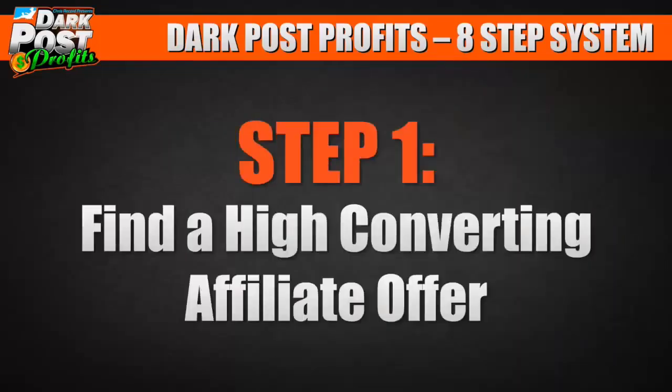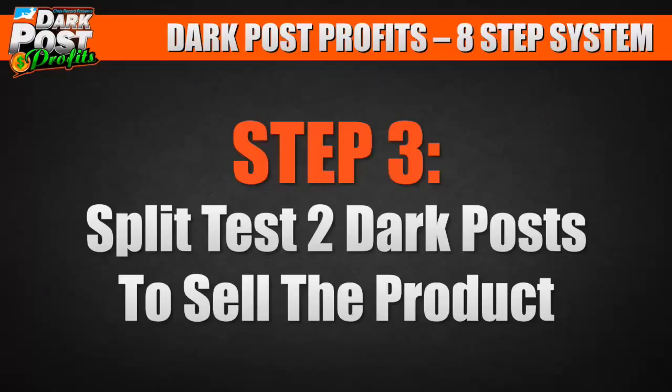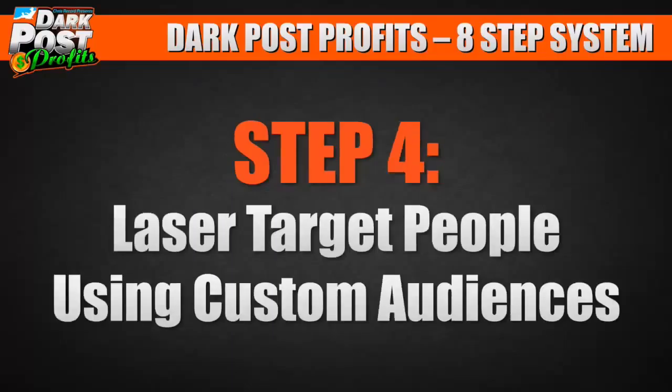Step number one, find a high converting affiliate offer. Step number two, review their products and sales pages. Step number three, split test two dark posts to sell the product. Step number four, laser target people using custom audiences.